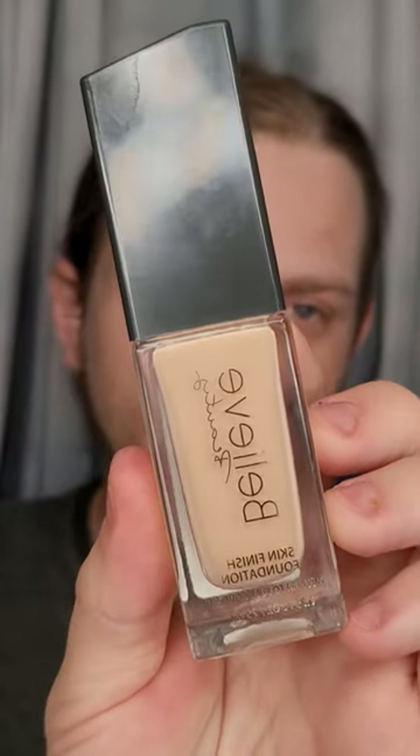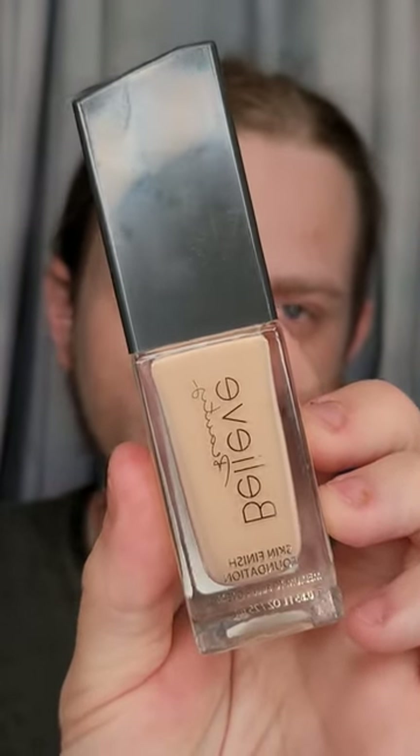Next we're going to go into foundation. I'm going to be using the Bleed Beauty Skin Finish Foundation. For the sake of the video, I'm only going to be using four brushes and one sponge. We're going to put this on the back of the hand. A few good recommendations for foundation: Uma Beauty by Sharon Sue, but that is a little pricey for drugstore. Another good one is Milani, which a lot of people swear by. Maybelline does make a good foundation also, but they're not cruelty-free so I don't promote them.